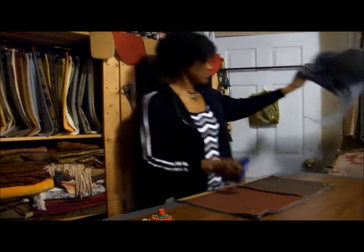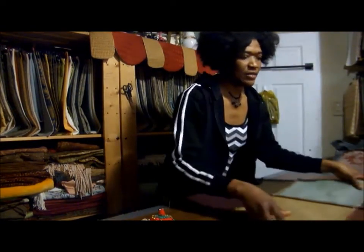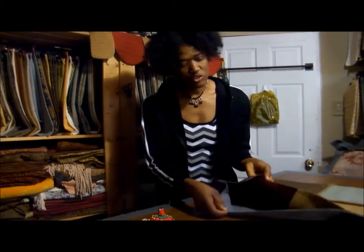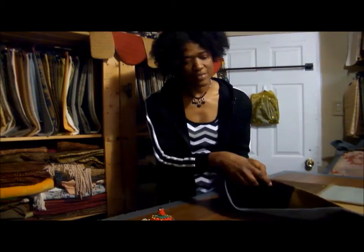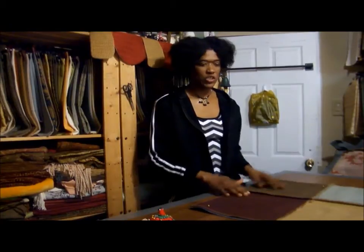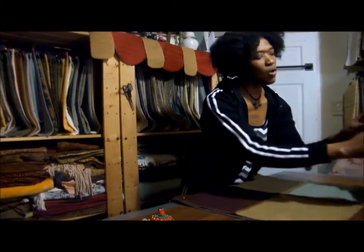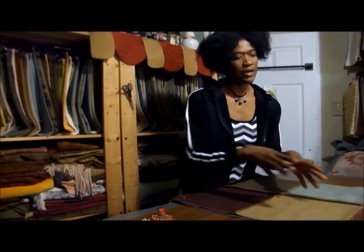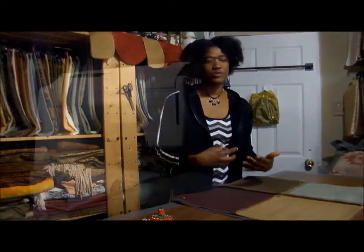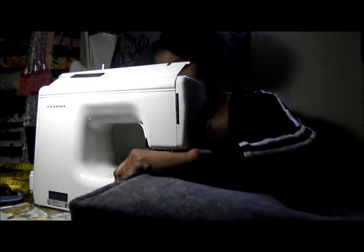Put the excess felt away — you can use it for another floor cloth. Now I have my felt on my panel with the right side of the panel facing inside. Take this to the sewing machine and stitch along the edges, leaving a little opening so that you can turn the panel inside out. Make sure your seams are open before you stitch over them.